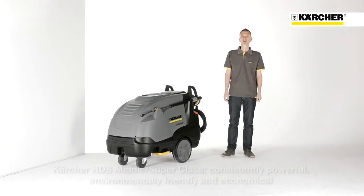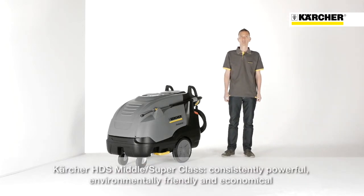Hello, my name is Volker. I'm product manager and I would like to present you today our most powerful HDS machines, the HDS Middle and Superclass Series.